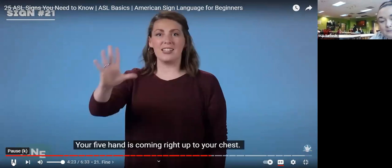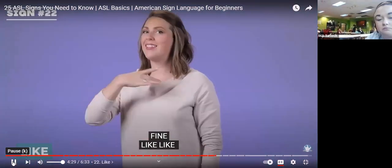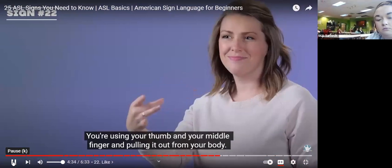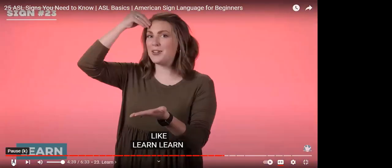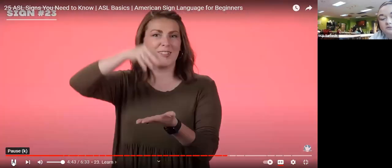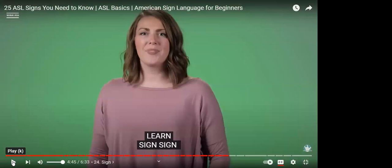Fine — your five hand comes right up to your chest. Take five fingers, put it up to your chest — fine. Like — you're using your thumb and middle finger and pulling it out from your body. Put your thumb and second finger to your chest and pull out like you're pulling your shirt — there you go. Learn — you're picking up something and putting it in your head. Have your hand flat, pick something up, and put it in your brain — learn.